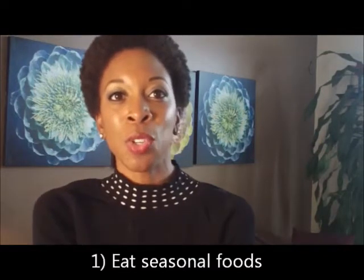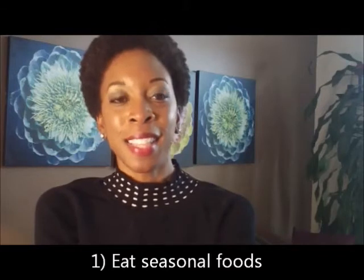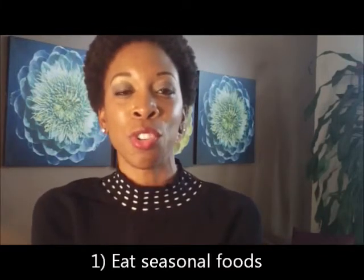These foods are designed to nourish your body with exactly what you need this time of year. And when you add in those good seasonal foods, you will naturally crowd out the bad stuff, such as too much sugar, too much salt, and you will be hydrated from within.